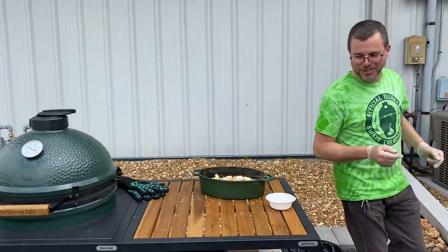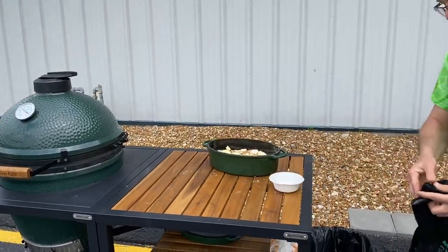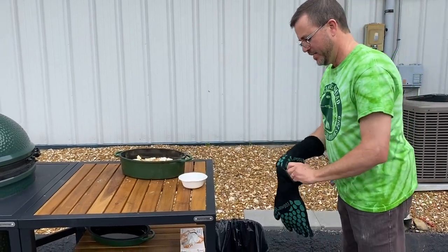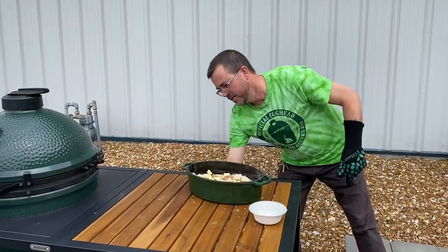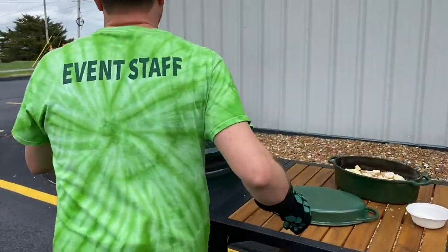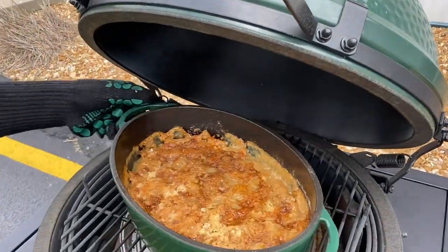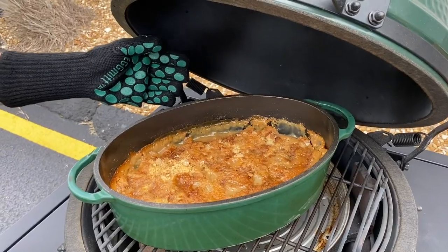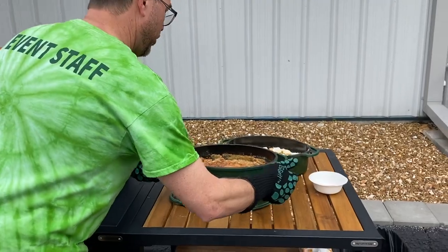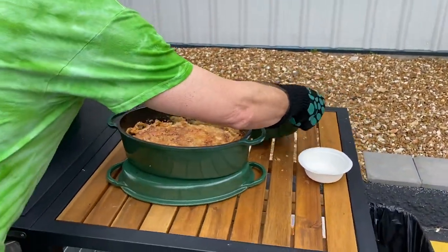The egg is still locked in at 350 degrees. Look at that ooey-gooey goodness — it's pretty delicious. I hope you give it a try. Super simple. Feed the whole crew some dessert. Let me go ahead and put this one on and get that ready for later.